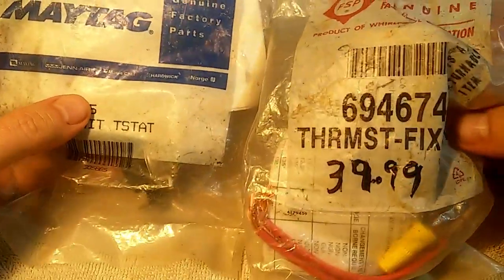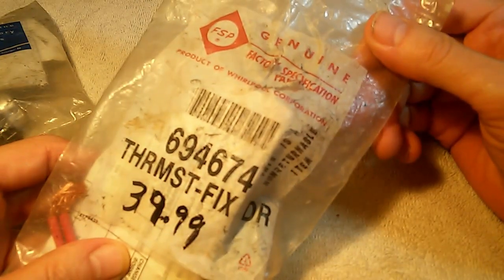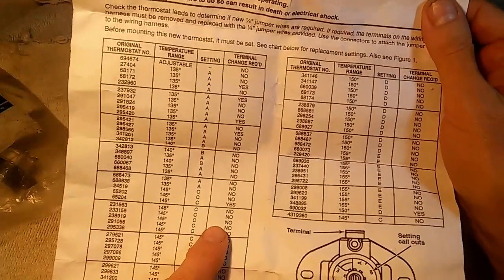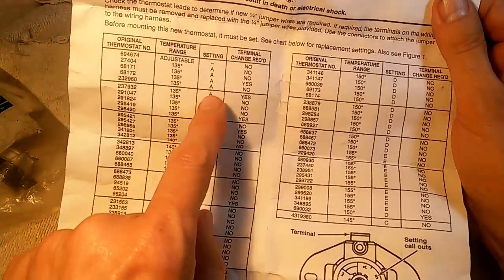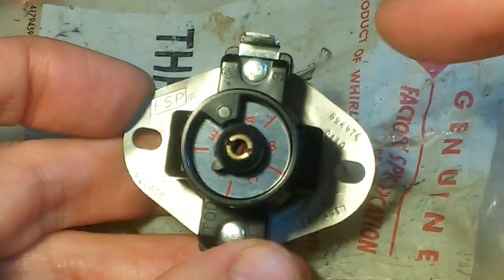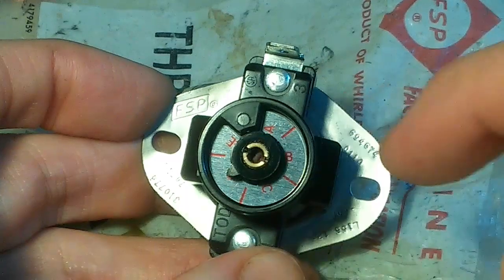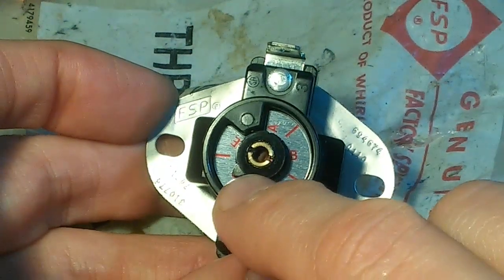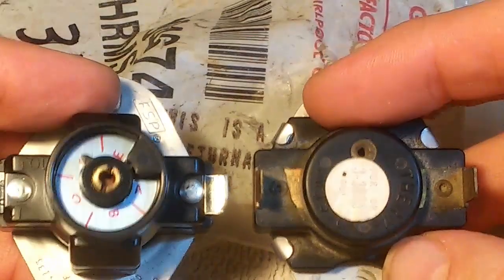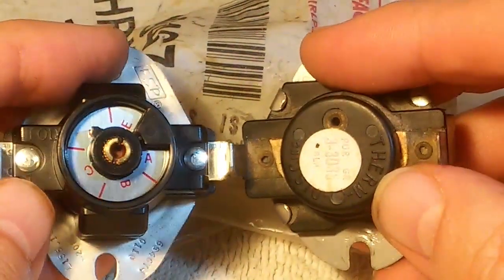I ordered two thermostats off eBay. This is our cycling thermostat in a new old stock bag. It comes with instructions in both English and French, and a list of thermostats it matches up with and the setting to use. This thermostat is adjustable from 135 to 155 in five-degree increments — A is 135 and E is 155. I think I'm going to set this one at 150, just slightly below where it was originally. It's a little taller than the original, but I think it should still fit okay, and the terminals are the same size.